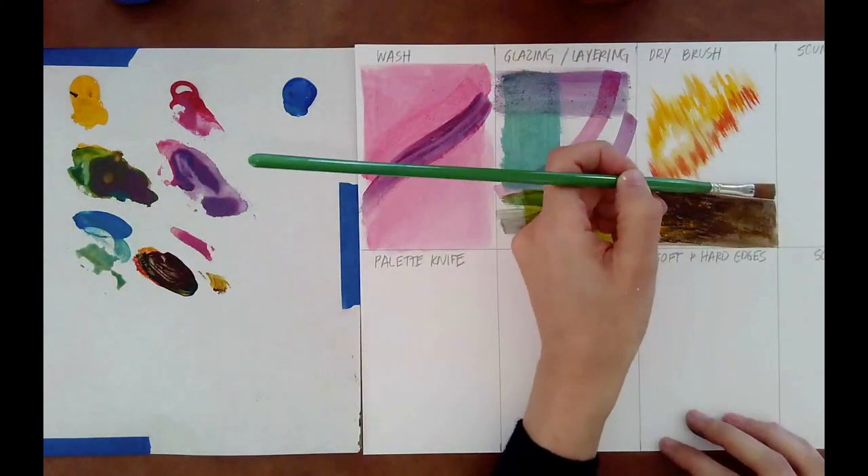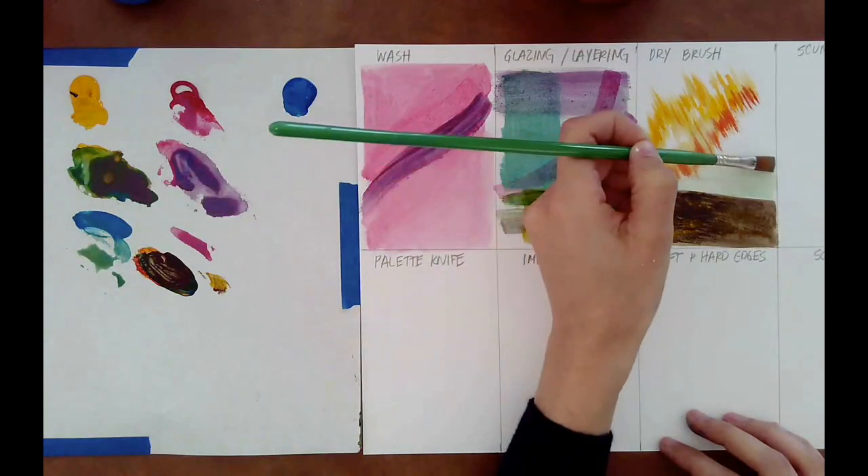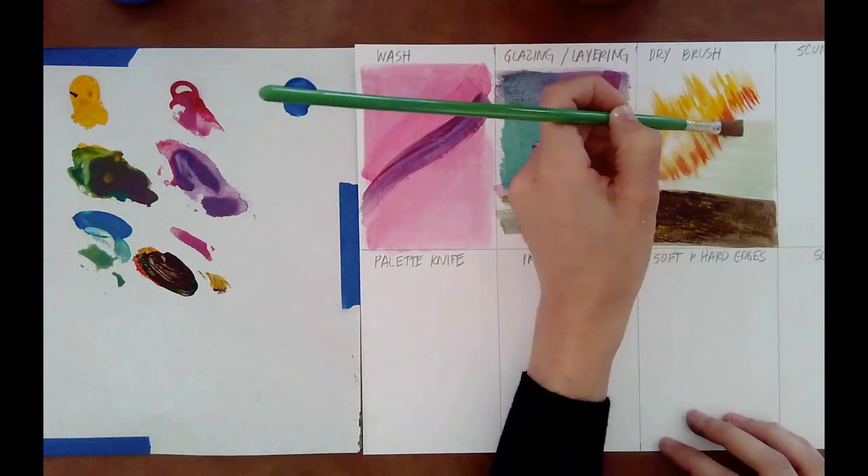To make this scene feel a little bit more complete, I'm going to finish it with a wash in the background, really just emphasizing the difference between soft and hard edges, which we're going to talk a little bit more about later.